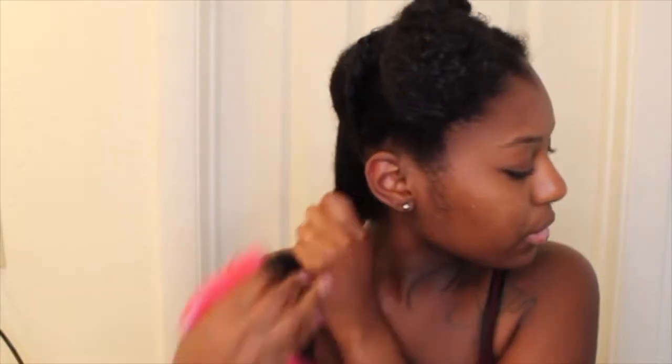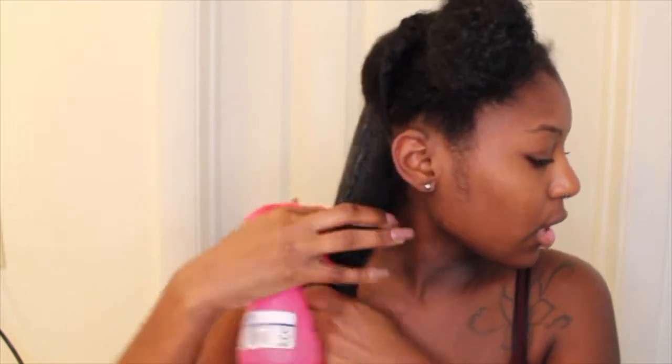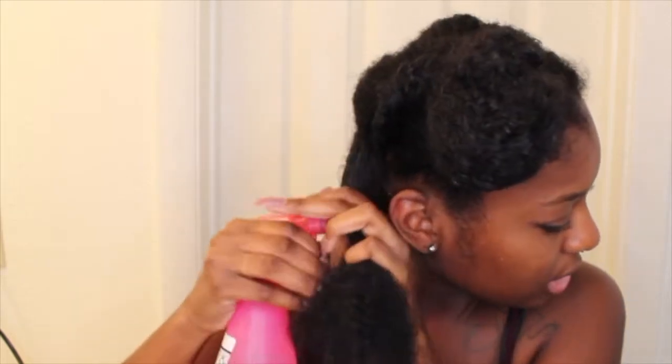Now I am just going to break it up into 2 sections and wet it — wet it as much as you can. Because the wetter your hair is when you do this wash and go, I feel like the better it will come out. So now I am just going to detangle my hair starting from the bottom and working my way up to the top.